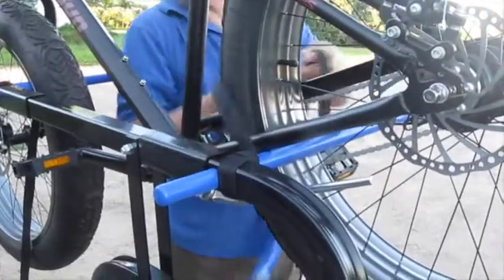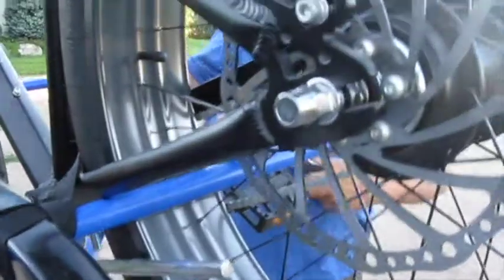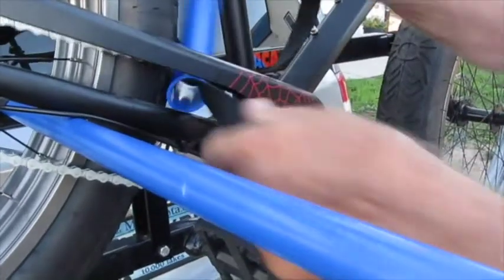In this situation, the strap needs to run between the plastic chain guard and the frame if we want to carry the bike in this position on the pins. There are other positions with less obstacles for easier cinching, but using this position, the bike is very secure.